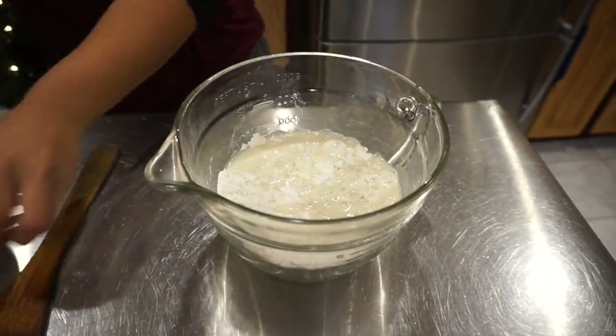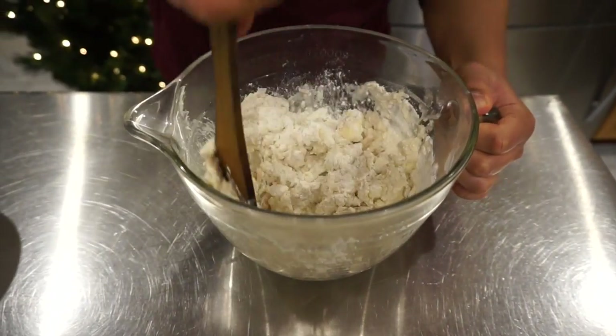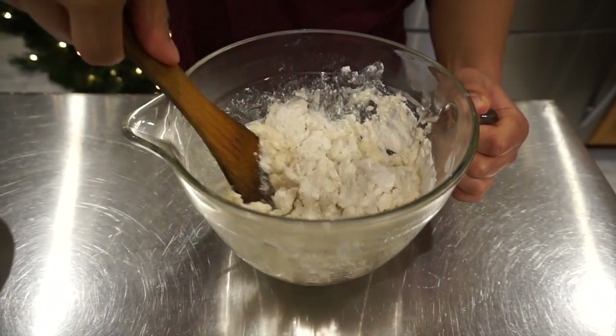Next we're going to combine the wet and dry ingredients. Fold the dough until it is all mixed, but remember don't over mix.